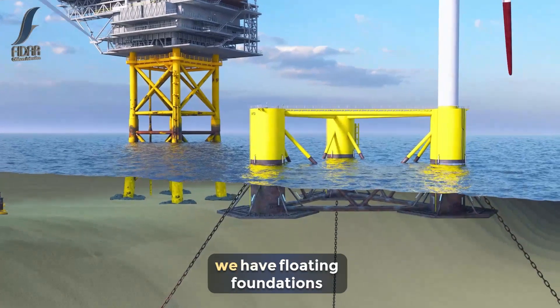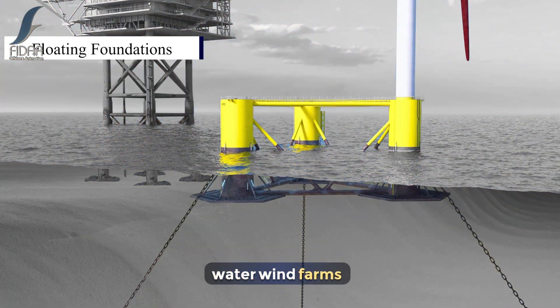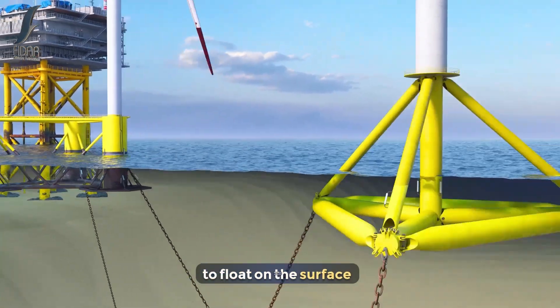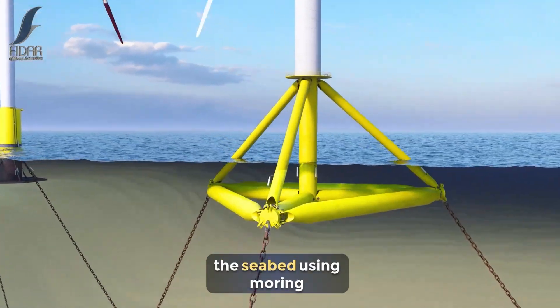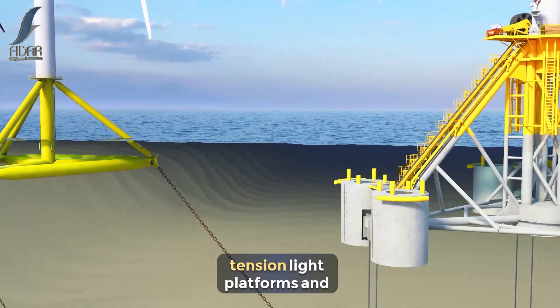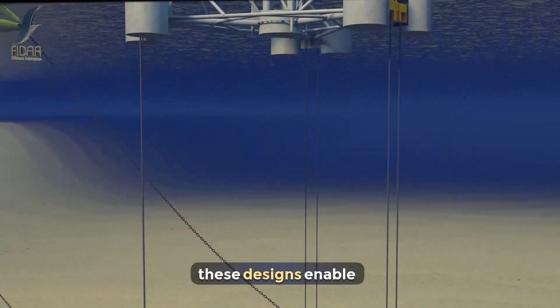Finally, we have floating foundations, a game-changer for deep-water wind farms. These foundations are designed to float on the surface of the ocean, anchored to the seabed using mooring systems. There are several types of floating foundations, including spar buoys, tension leg platforms, and semi-submersibles. These designs enable wind energy generation in the deepest offshore locations.